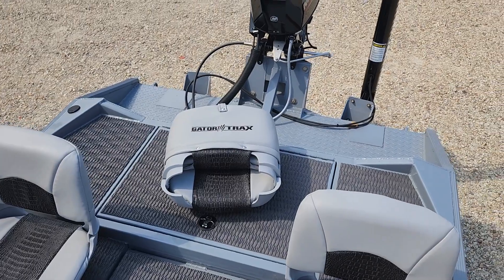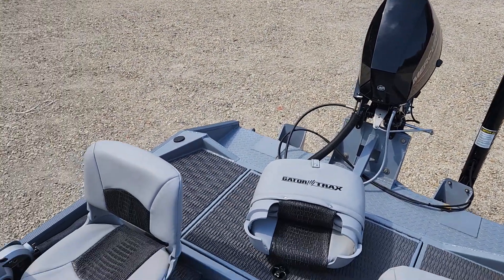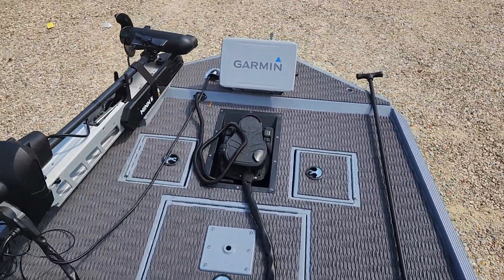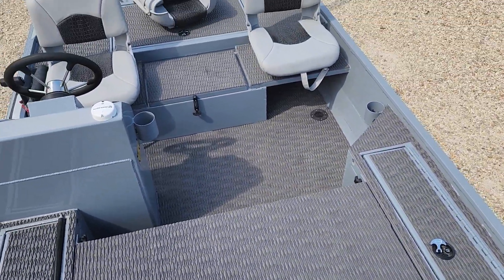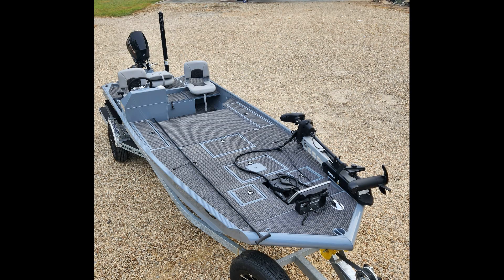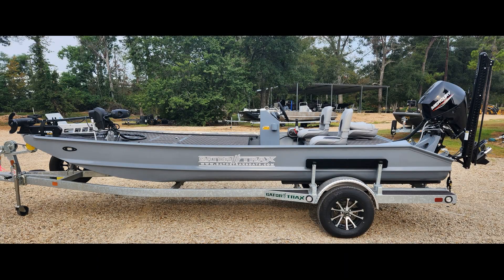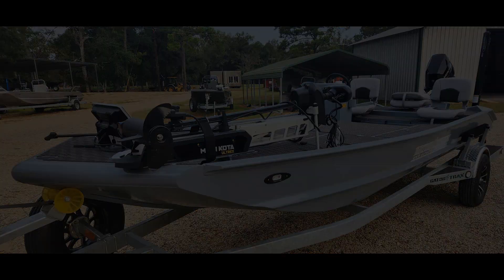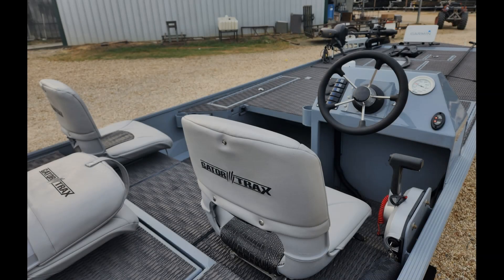A standard back deck, hunt deck back there with his little 25 Merc to meet his regulations for the body of water he's on. What a great boat to fish small waters out of — it's a great boat to fish rivers or anything else you want to. It's fishing in style on a small impoundment. Thanks for checking it out, guys. We'll see you next time.